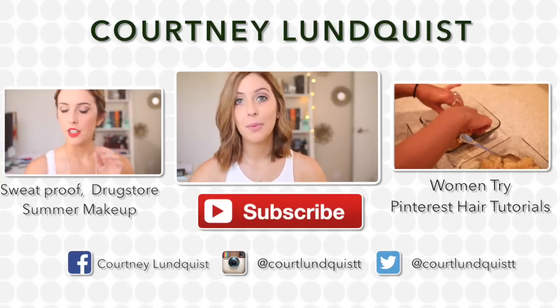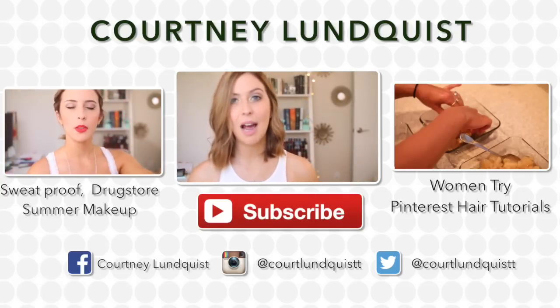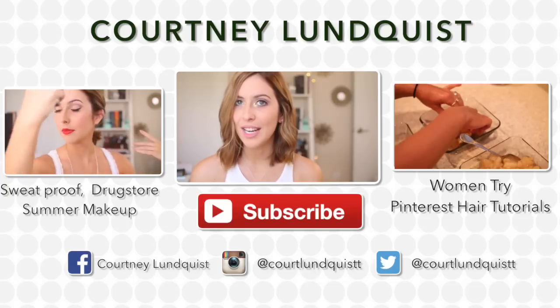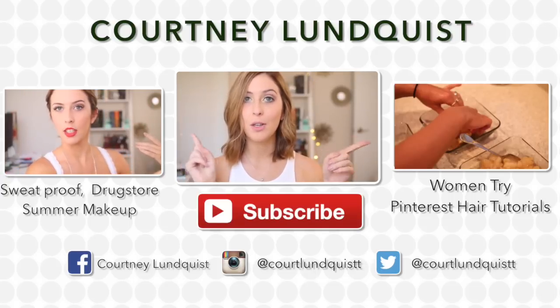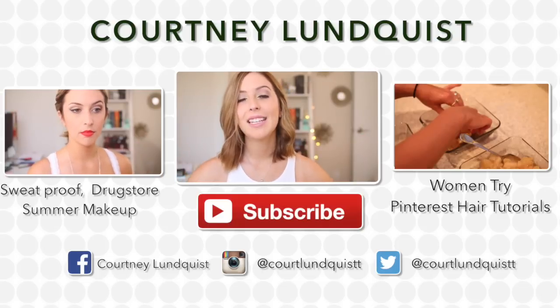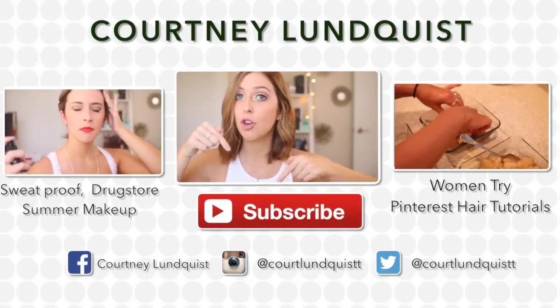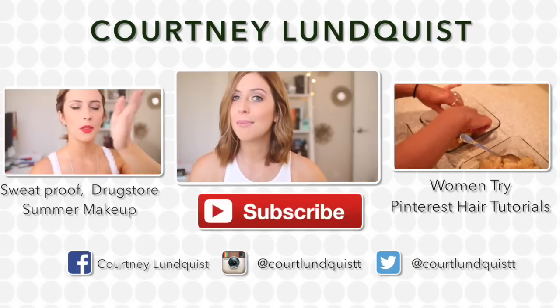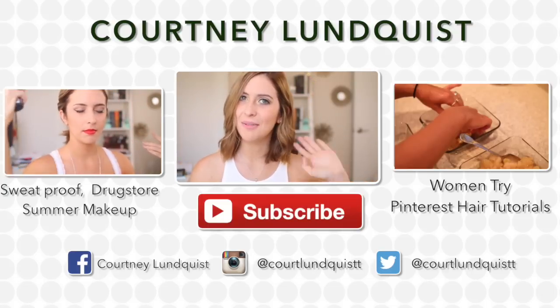Thank you all so much for watching. I would really love to know your feedback on this series. I know I have a lot of fun creating it, but I want to know if you all have fun watching it. And if you missed any of my last videos, don't forget to check them out — all you have to do is click on either side of me. And if you're new to my channel, welcome. Thank you for staying tuned till the very end. You can click the subscribe button right down there to stay up to date with all my new videos. I hope you all enjoyed this, and I will talk to you soon. Bye.